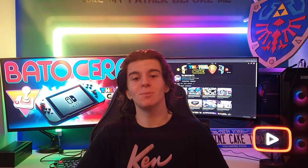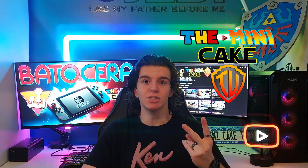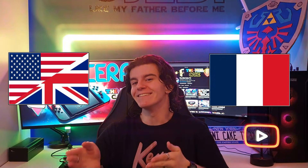Hello everyone and bienvenue to ZomniCake TV. This video will be disponible in two languages. La première partie sera en français and the second part will be in English. Enjoy!